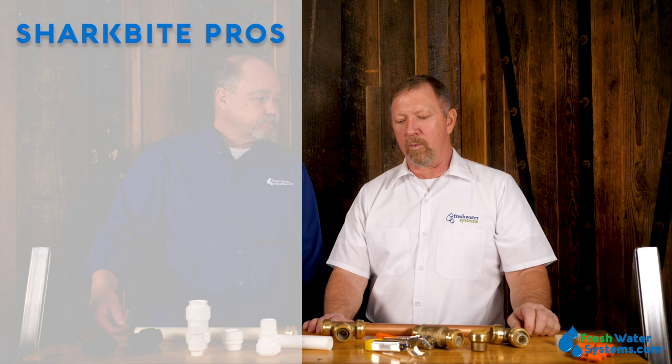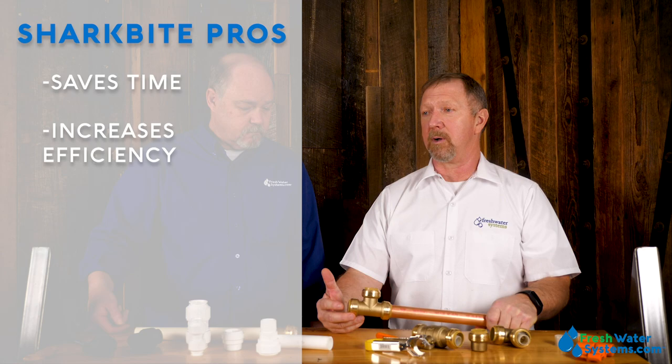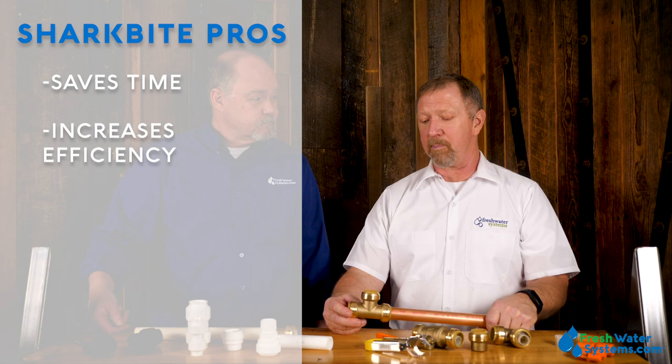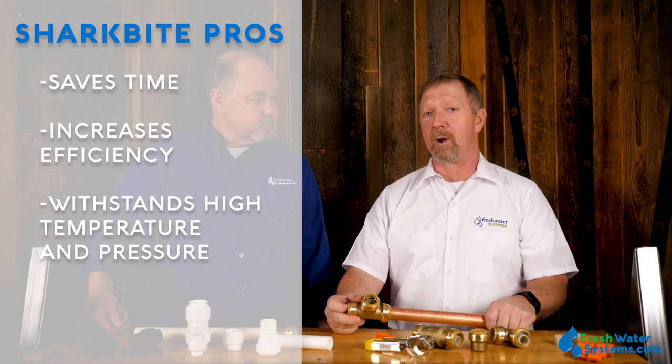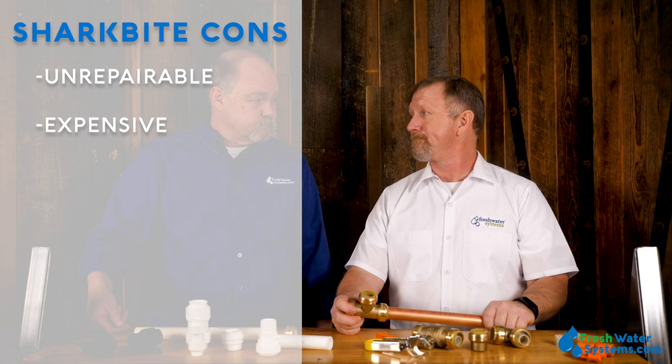Let's address the good things and some not-so-good things about them. What are some of the advantages of SharkBite? The biggest advantage is the time-saving application — for an emergency repair or if you don't have the ability to get a plumber in. You don't have to solder, you don't have to drain the plumbing; you can just cut and make the repair. If you need to take it apart you can and redo it without replacing the entire length of pipe. Their temperature and pressure ratings are higher and they're much better on copper pipe. Some cons: you can't take them apart to repair them, and they're expensive — so if the seal fails, you're done.